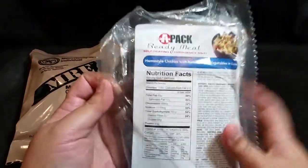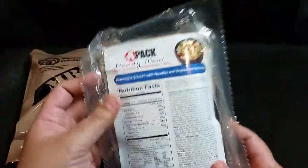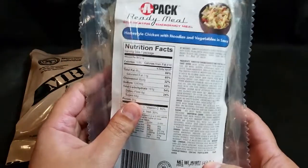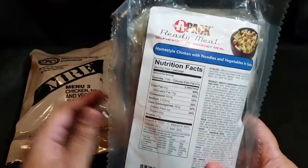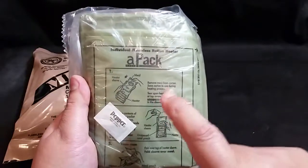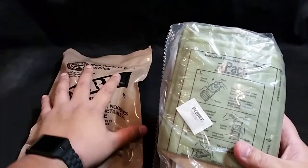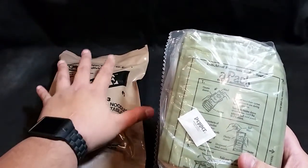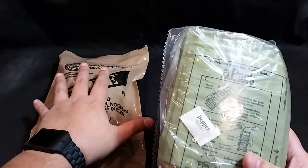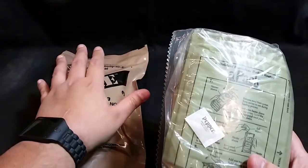We're going to review the civilian version later. Some of you may know this is the civilian version of the meal distributed by AmeriQual - hence the packaging. The big difference is they don't have a lot of the same accessory packs. But the one thing it does have that seems better than the military MRE is the flameless ration heater. The military MRE ones contain magnesium powder, iron filings, and salt.